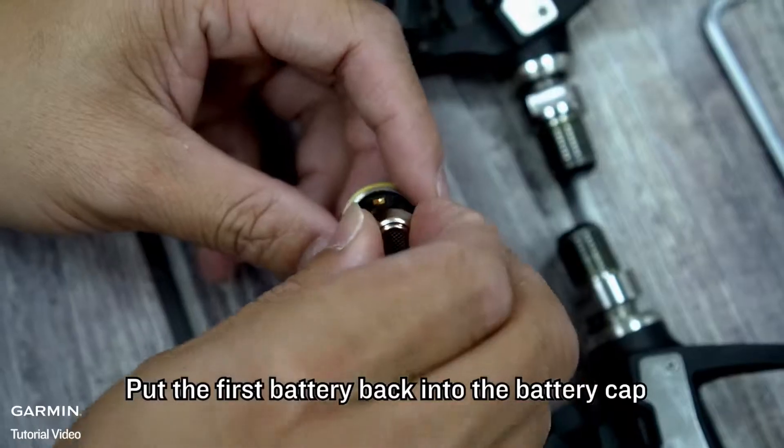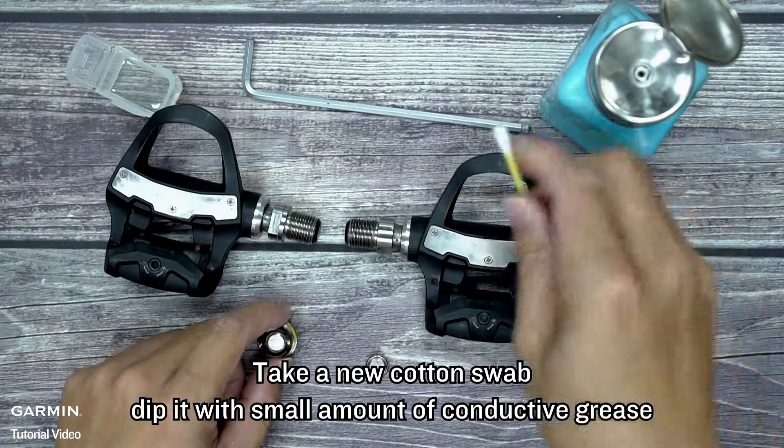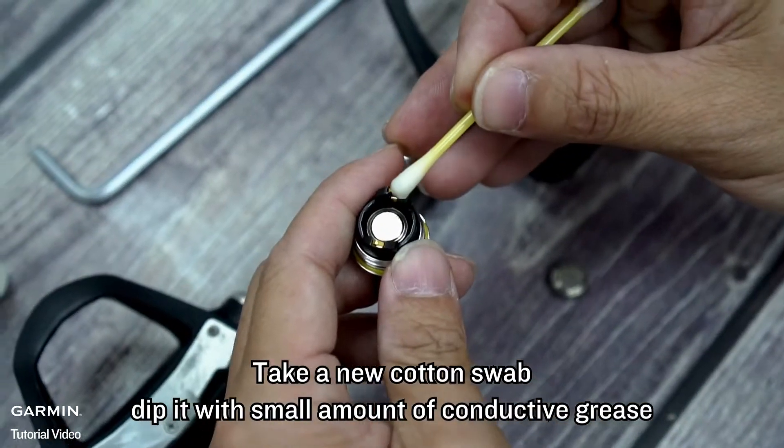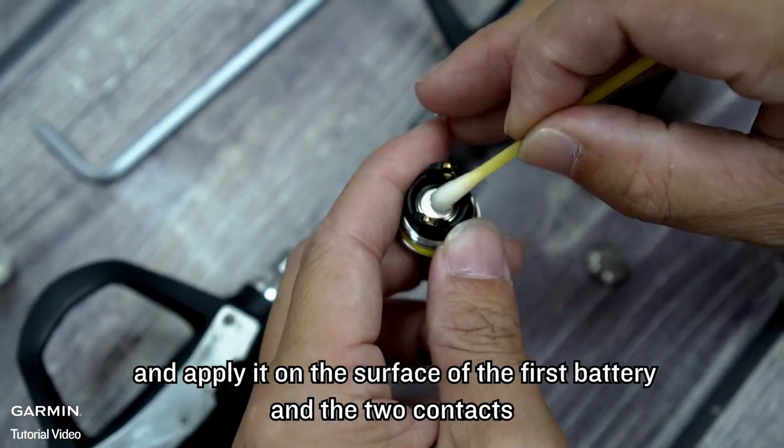Put the first battery back into the battery cap. Take a new cotton swab, dip it with a small amount of conductive grease, and apply it on the surface of the first battery and the two contacts.